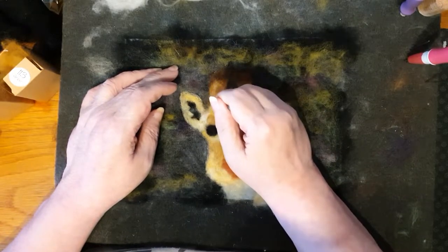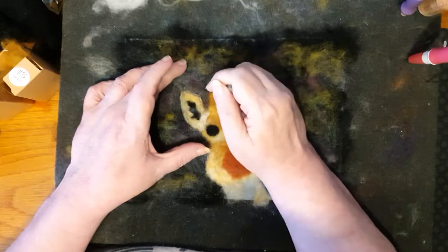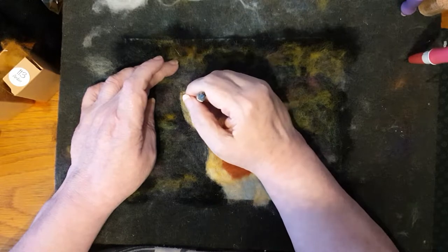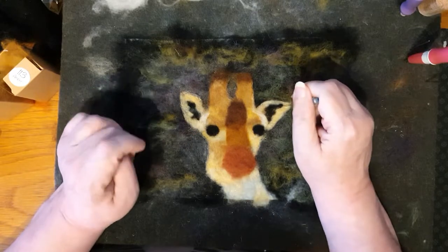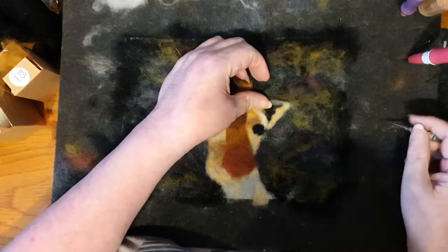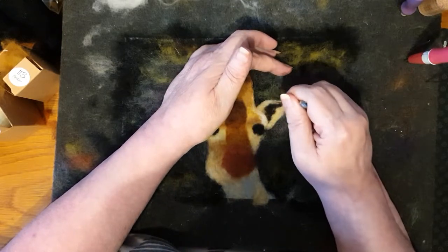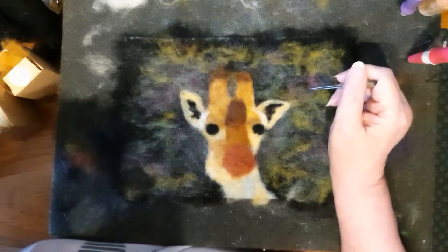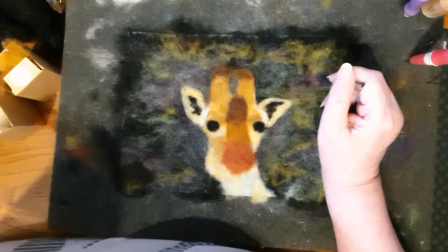Just defining some of the lines and shapes with the needle by pulling the wool a little with the needle. You can do this but be very careful because it's easy to break a needle when you're doing that. Just defining that part of the ear a little bit. It's just a matter of building up the different parts with layers of colour and layers of wool.